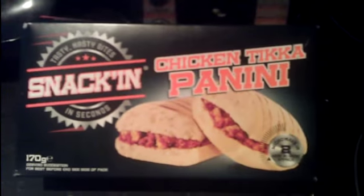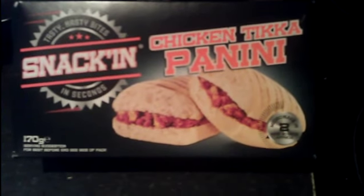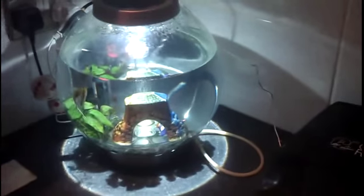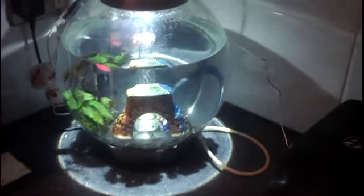So that's the snacking Chicken Tikka Panini. Go try it - that's all I can say. One note - anyone notice anything different about my fishbowl? Leave comments below down there and we'll see if anyone notices. Anyway, take it easy YouTube. I'll see you in the next episode. Bye-bye.